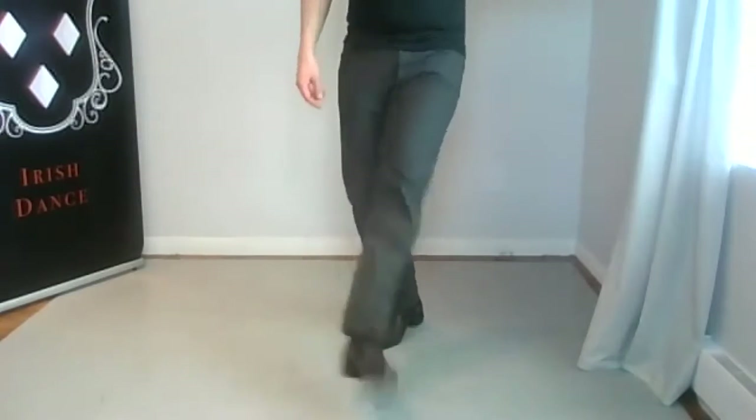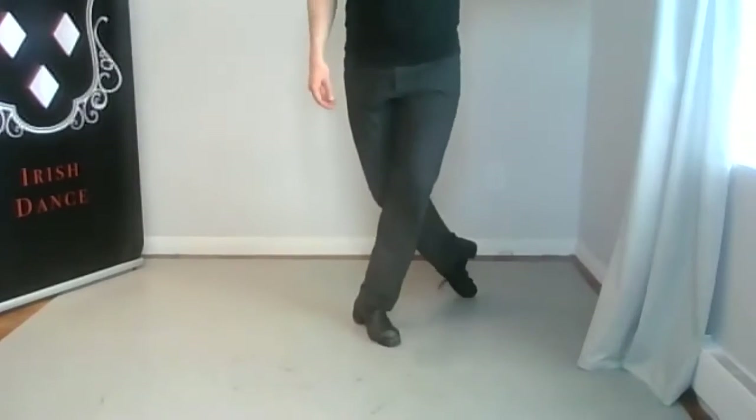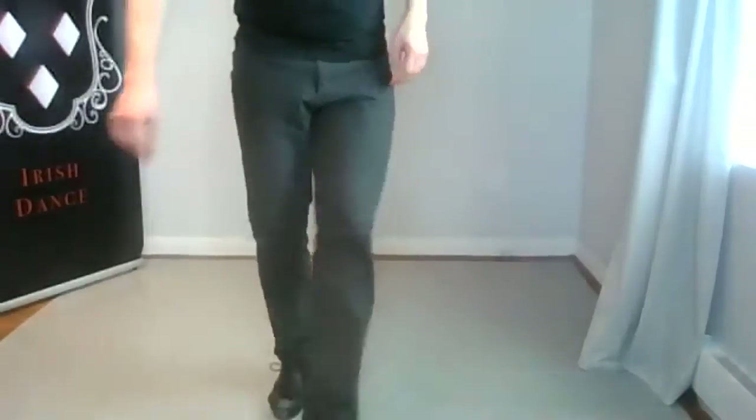So there's no toe. It's right away, treble hop down, and then the next noise is the treble. One, two, three, go! Okay, so you have that. Try that out. One, two, three, go!